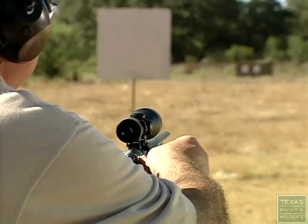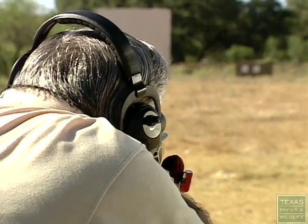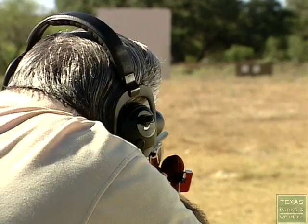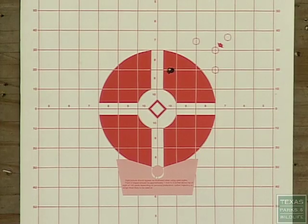It's always good to sight your rifle in at 25 yards first, take three initial shots, move it to the point of impact, and at that point you can move out to 100 yards to make sure it's right on where you want it. Normally, some rifles are sighted in at about an inch and a half high at 100 yards — that puts it right on target at 200 yards.